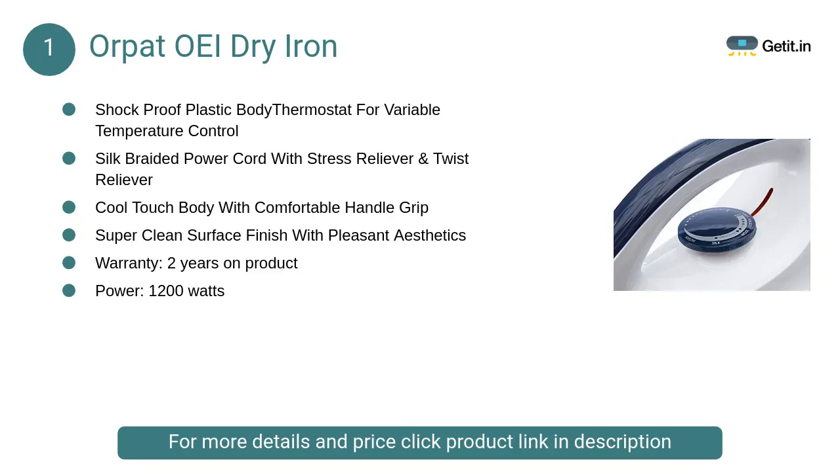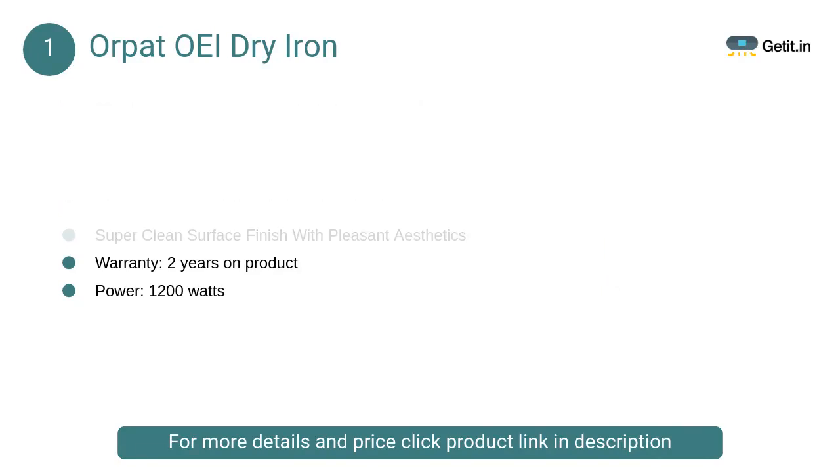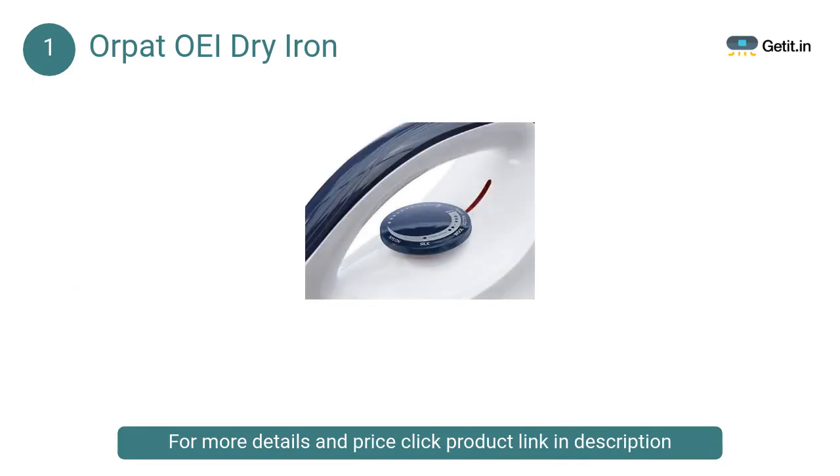At number 1, Orpat OEI dry iron. Its ingenious design — be it its comfortable grip or easily manageable swivel cord — allows consumers to not just use it with ease, but also serves its purpose to the very best, providing you with neatly ironed linen and fabrics.